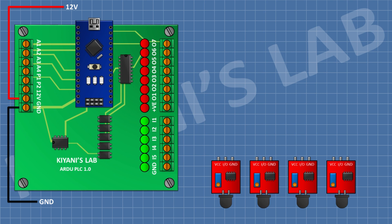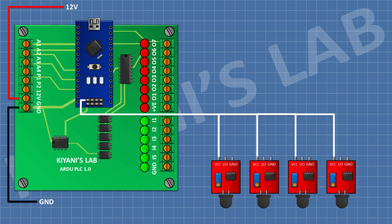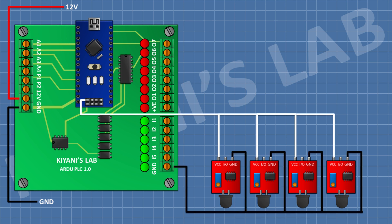First, connect the flame sensors. Connect the VCC pin of all flame sensors to the 5V pin of the Arduino and the ground pin of all flame sensors to ground. After that, connect the output pin of the first flame sensor to input 1 of the PLC, and the output pin of the second flame sensor to input 2 of the PLC.